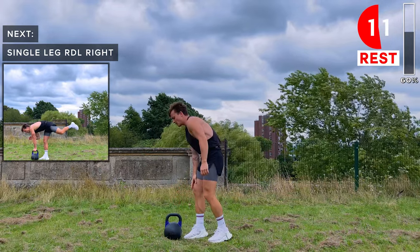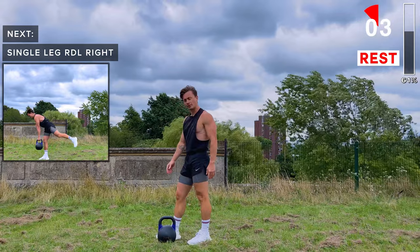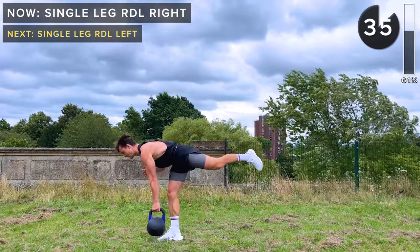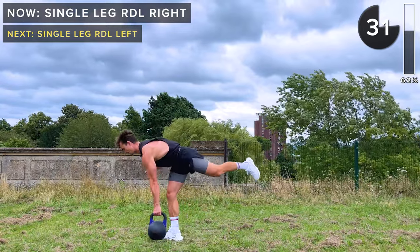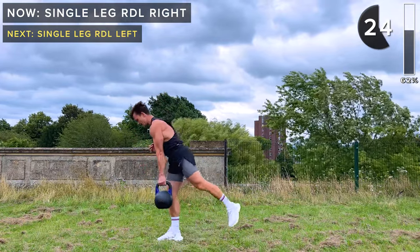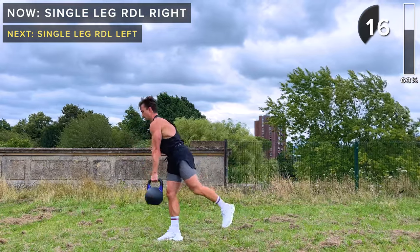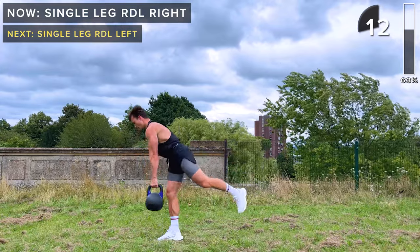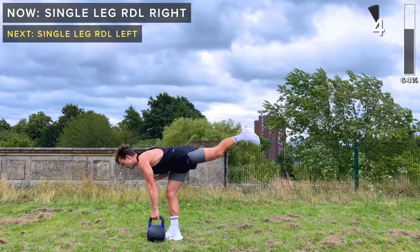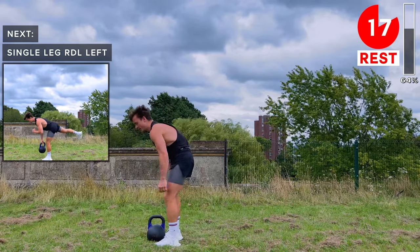Starting with the right leg: kettlebell just to the left of the right foot, kettlebell in the left hand. As you lower it, your left leg goes back, keeping the right leg straight with just a soft bend in the knee. Try not to let the kettlebell touch the ground, but if you're struggling with balance and wobbling you can set it down, get your balance back, and then finish the rep. Take a rest. Same on the left leg next.